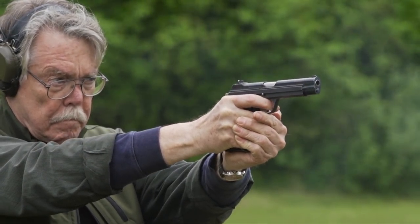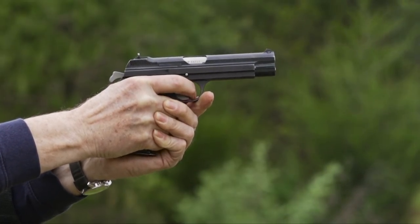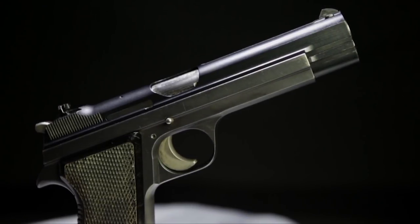Probably the most beautifully crafted semi-automatic pistol ever produced anywhere is the SIG P210. When you see one and you handle one, you lower the slide and it actually rings.